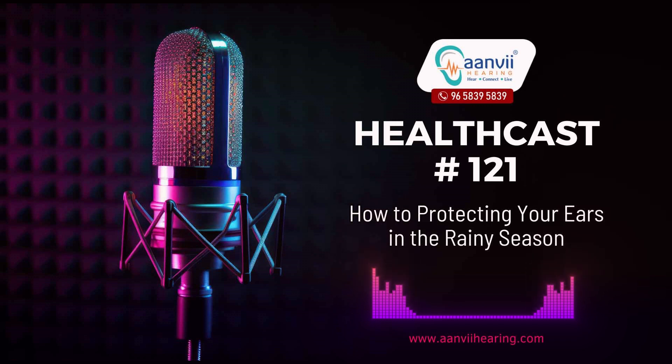For more information, visit our website at www.anvihearing.com or call us on 96 5839 5839.